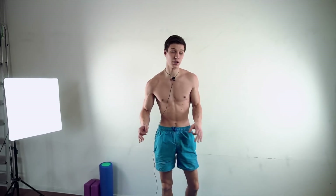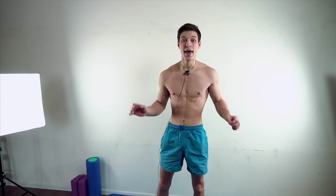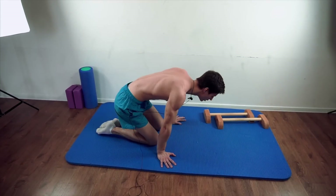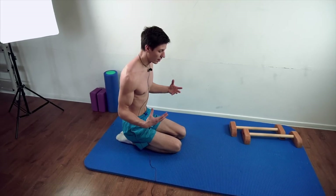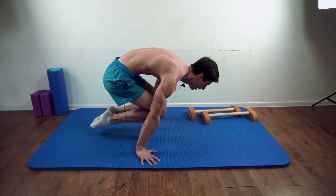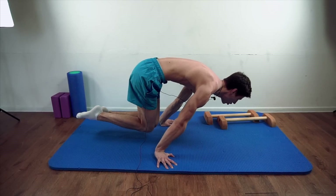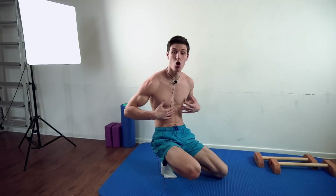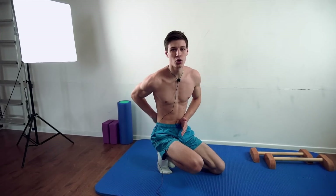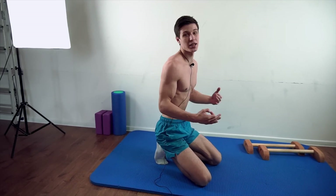When you're already confident with the high parallettes, you can go lower on shorter parallettes. The final step is to try it on the floor. Start by pressing your knees to your chest, forming the hollow body position, then try to open. While opening — if you're doing it correctly — you will feel a lot of stress on your abs and core muscles, and you will not feel any burden on your waist. You will just feel a correct motion.